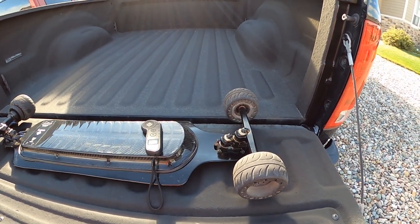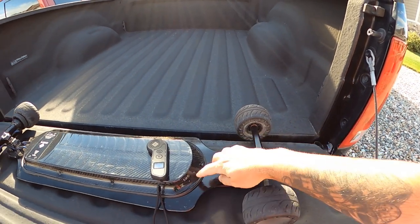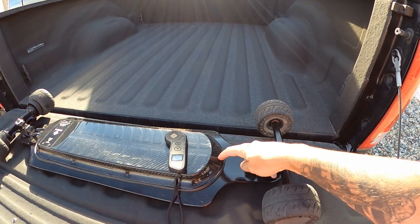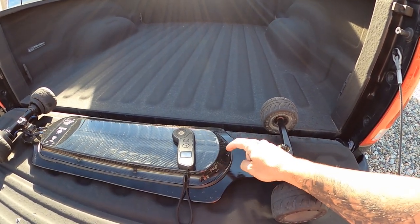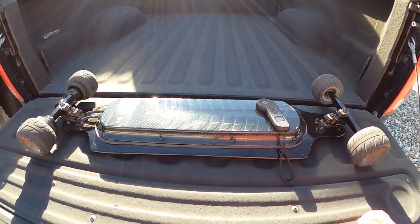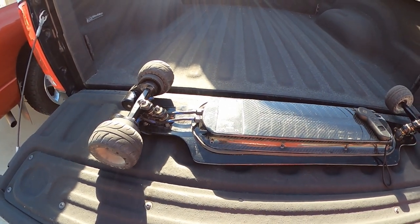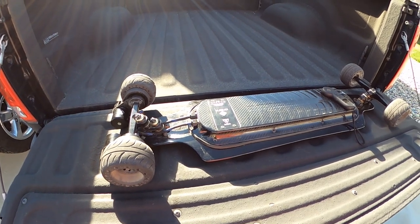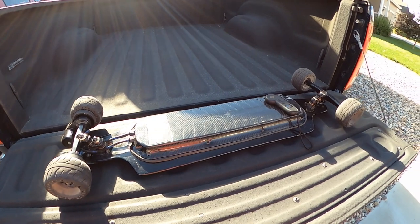Option one: I could try to fix it myself — a subscriber even gave me this idea — which would be to take the seal out, re-glue it down, and then drill a hole all the way through the deck and put a longer screw through the deck into it. Option two was to send it to his person in Texas, who I think is going to be doing all the maintenance and warranty requests on boards in the United States, so I could send it there and have it fixed.